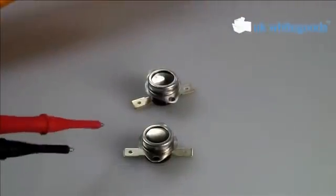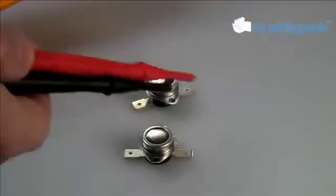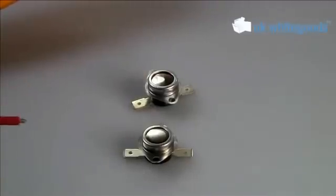On most of the Hotpoint Creda thermostats, if that is dead — if you don't have any reading across it at all — then that thermostat is faulty.